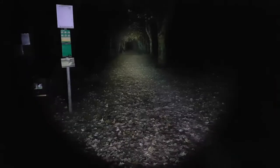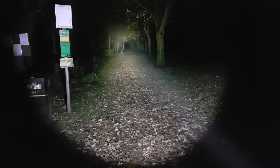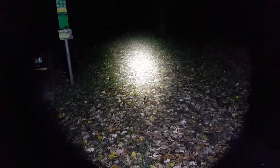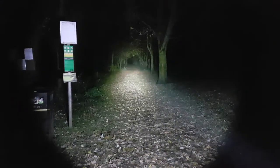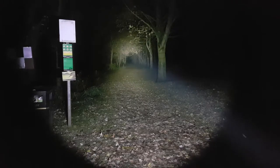Now we're outside at night with the Maxtoch torches. Starting with the M2 in ramping mode, beginning at its lowest setting and ramping all the way up to turbo. As you can see, it cuts straight through to the end of the path with no problem. The light output is very impressive — the camera is struggling to adjust because the concentrated spot is washing out the sensor. Increasing the range, we're certainly not going to be short on distance.